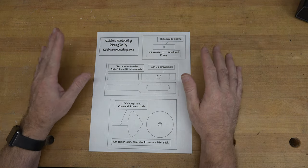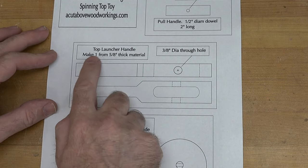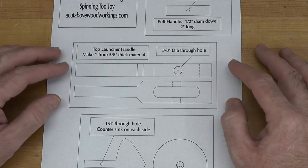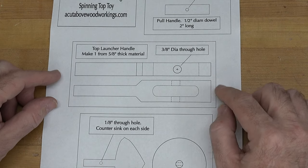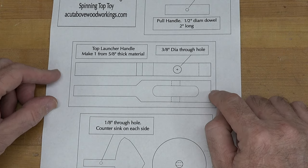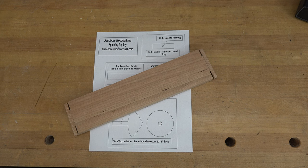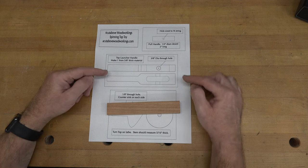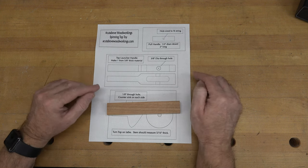For this particular one I want to start off the build by doing the launcher handle. This can be any species of wood you want — heck it can even be plywood. You make one of these from five-eighth inch thick material, so you're going to need a blank that's five-eighths by one inch by six inches long. We're going to cut that out of a scrap piece of cherry left over from our toddler's booster seat. You have a couple of options: you can scale off the drawing and cut it out and drill the holes, or you can do what I'm doing.